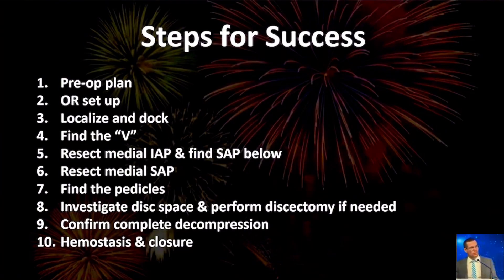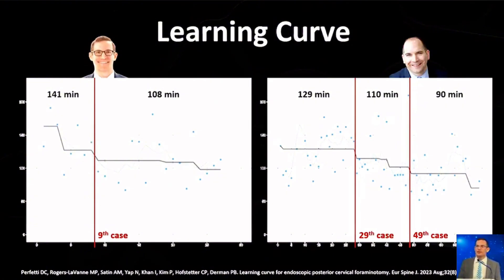Here are the steps we went through. If you take these on a step-by-step basis, this is a very reproducible surgery that's extremely rewarding. There is a learning curve — I would not do a cervical case as your first ever endoscopic case. But once you get comfortable in the lumbar spine, this is very manageable. Christoph Hofstadter and I published our learning curves, and similar to the lumbar learning curve literature, we found that from the very beginning we were safe and effective, with complication rates remaining consistent throughout.